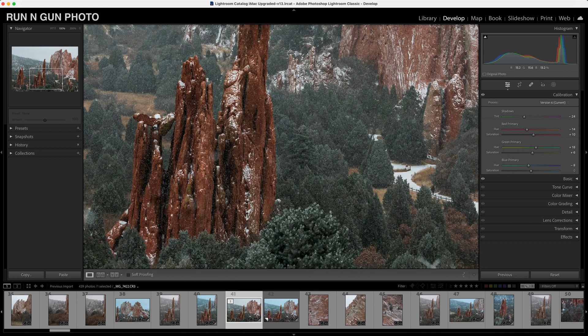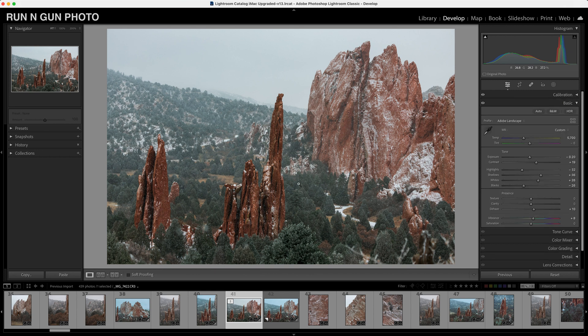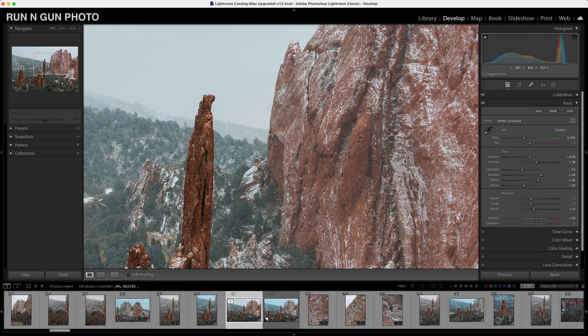We're going to hit backslash on the keyboard again — we're taking that nice flat hazy image and starting to make it pop. We are well on our way to making this image look much better with a nice color grade. Let's close our calibration tab. The only thing I may change is now that we've played with calibration, I'll add just a hint of vibrance to bring out some more of these reds and greens.